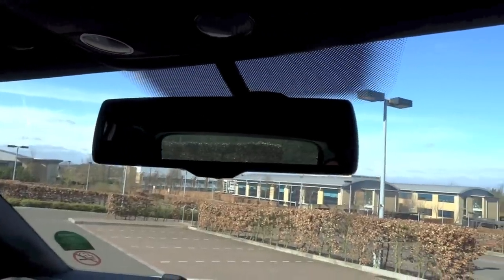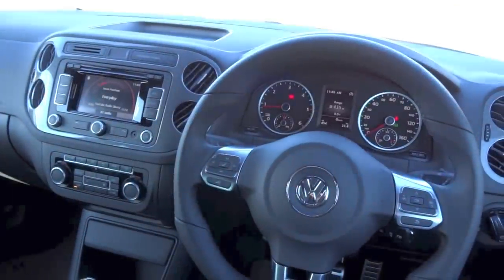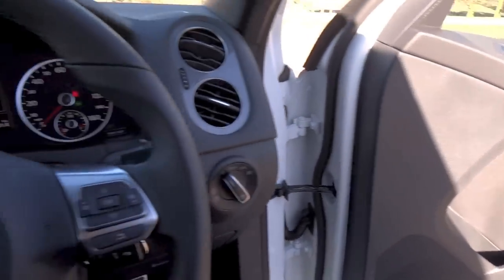Auto dimming rear view mirror, your interior lights right above, a sunglasses holder, and the sun visor for the driver's side — just a vanity mirror and a light.